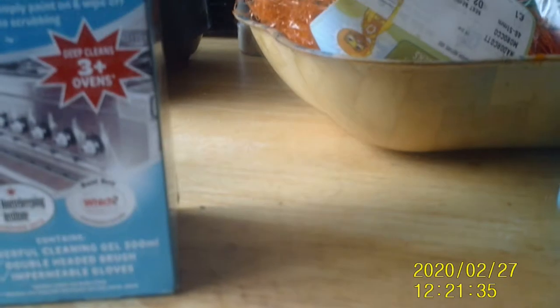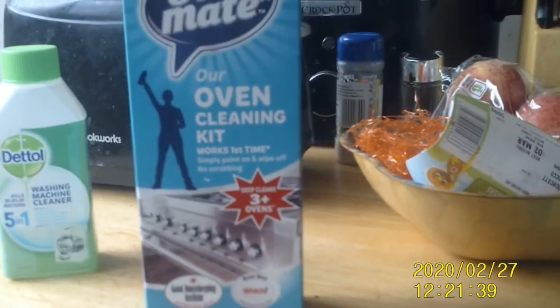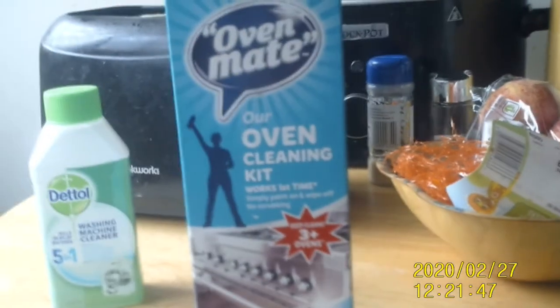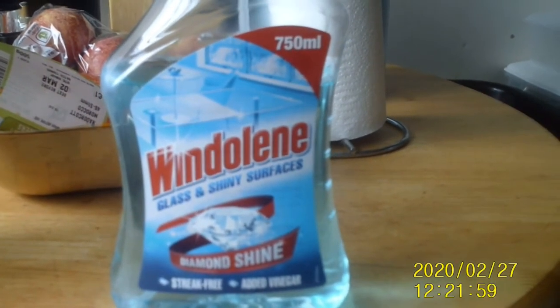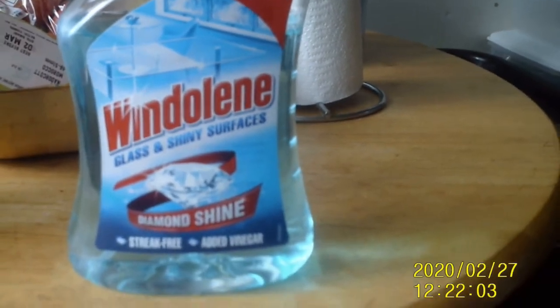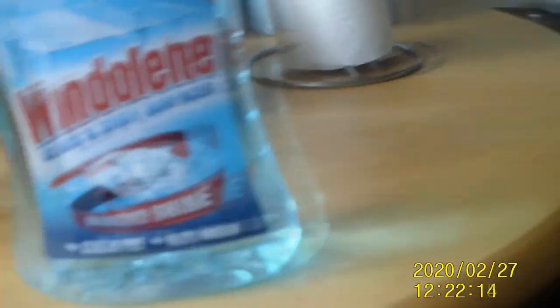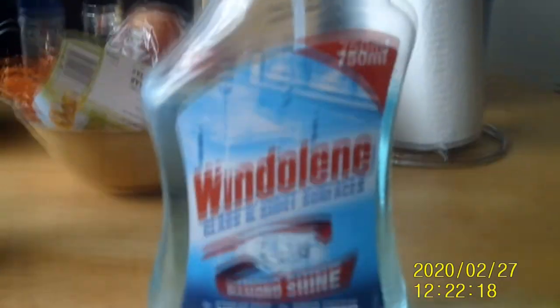It comes with the gel, a brush and gloves. I don't know how it works on other ovens, but I would probably check the instructional use before you buy it — it's always best to double check everything before you buy for safe use. Lastly, this is what I clean my windows with — this is Window Clean spray and it's relatively cheap.